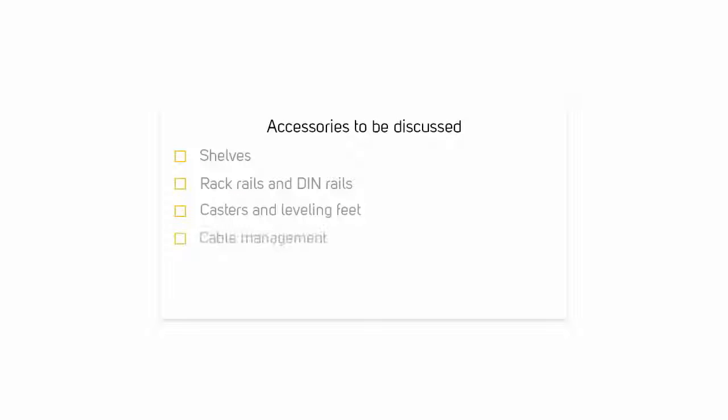Here are the accessories we'll be discussing: shelves, rack rails and DIN rails, casters and leveling feet, cable management, rack blanking panels, and power distribution units.